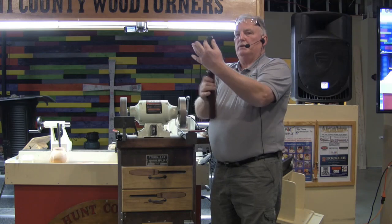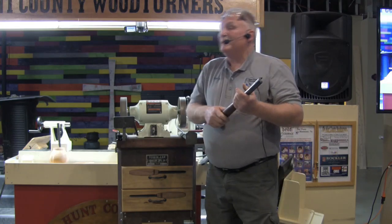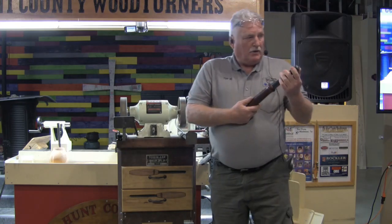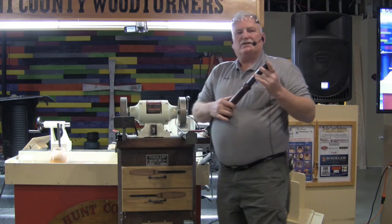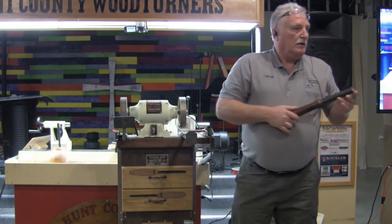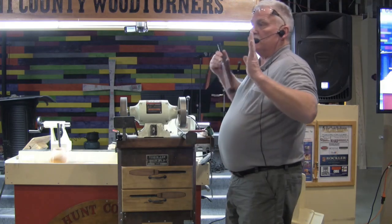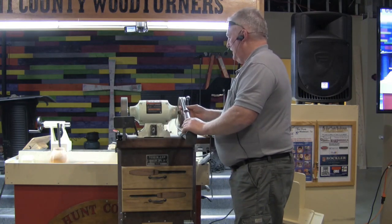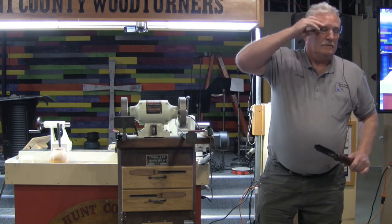We want the whole thing sharp because this is a skew. I've seen Fred Grove at open shop use these edges, roll that thing over, ride that bevel along, and make some of the slickest cuts you've ever seen on a spindle.